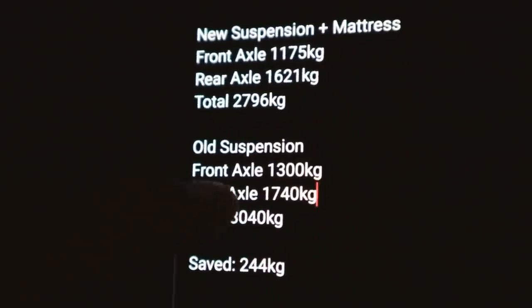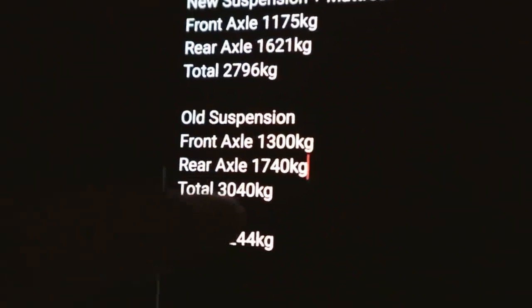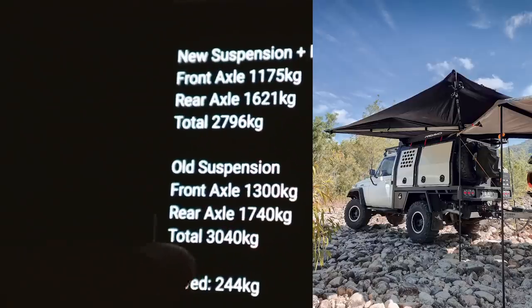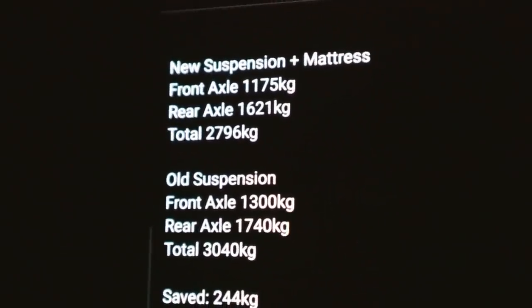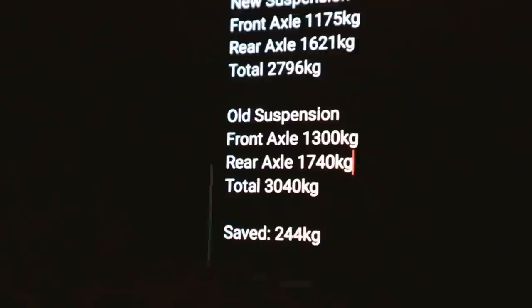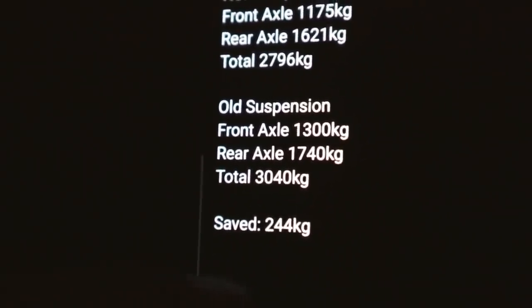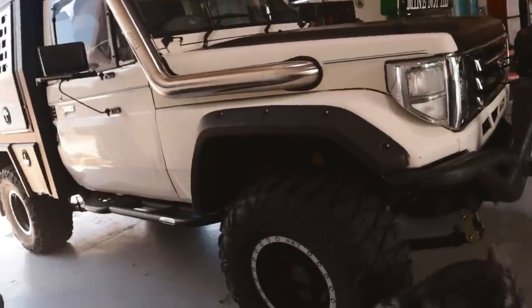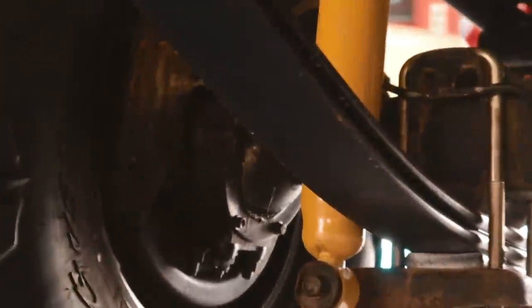The front's always been about 1,300 kilos. When I first got the canopy done it was 2.9, but adding an awning, the fridge, and a 20 kilo water jerry on the back... the new suspension is obviously a heap lighter, so the front axle weights came down a heap. Overall the car is sitting about 240 kilos lighter, which is awesome.